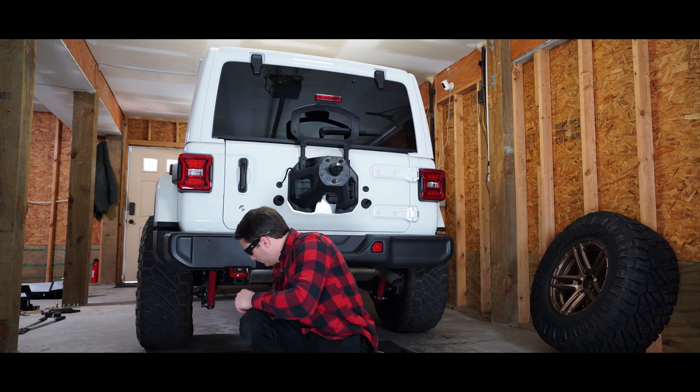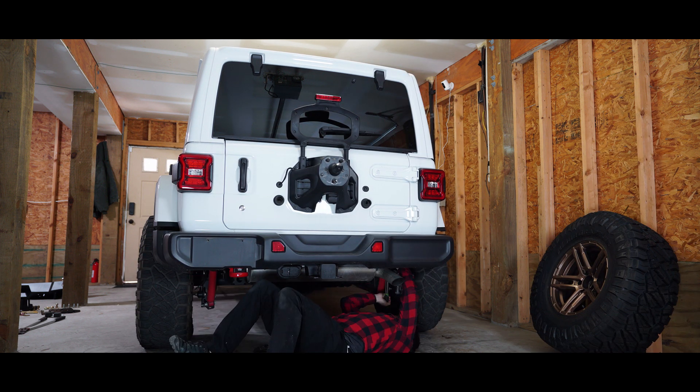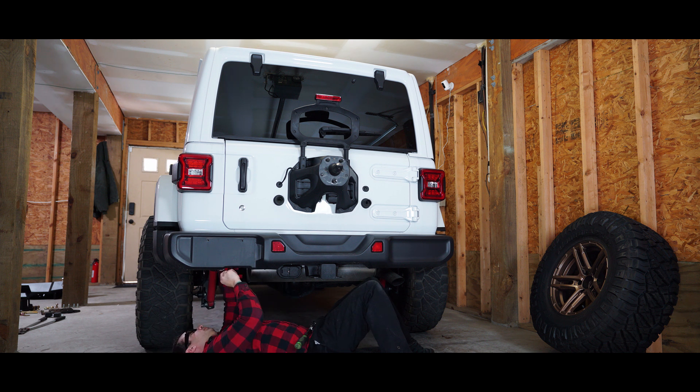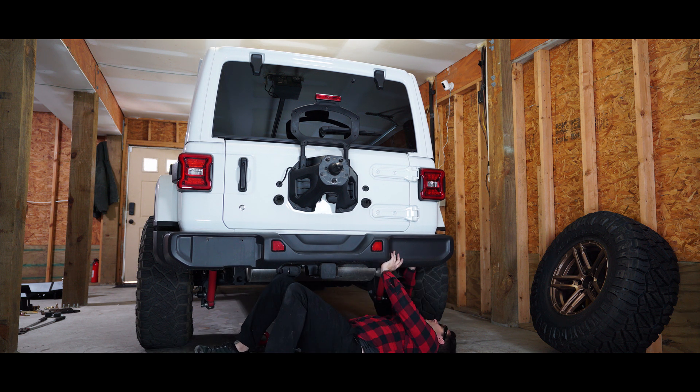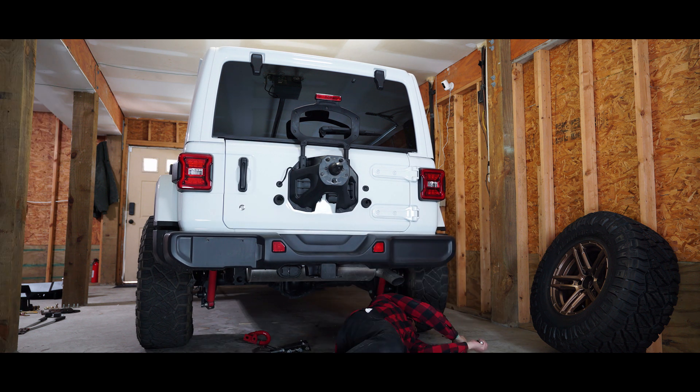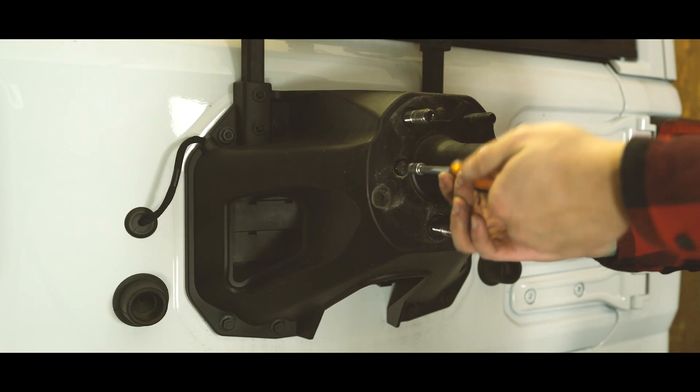There are no specialty tools required to remove the stock bumper assembly. Using only hand tools, you can easily pull off the original braces and bumper in about 30 minutes. The only thing you'll need to hold onto are two of the main frame horn bolts, as you'll be reusing them to secure the Expedition One bumper in place.